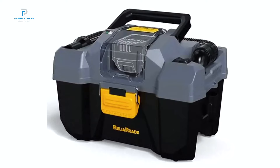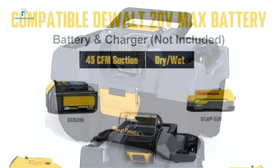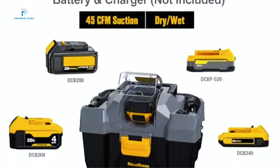offering impressive suction and versatility to tackle even stubborn dirt and debris. One standout feature of this vacuum is its compatibility with Makita 18-volt batteries, so if you're already using Makita tools, this vacuum integrates right into your existing setup.